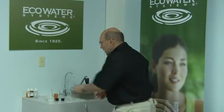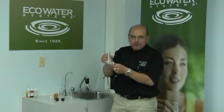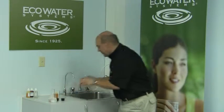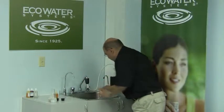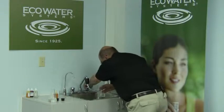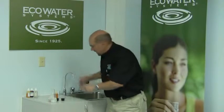Let me illustrate one of the benefits of soft water: detergent performance. I've already pre-filled this vessel with 150 milligrams of hard water directly from the tap. I'm now going to do the same from a mini softener, which is providing soft water at your kitchen sink.